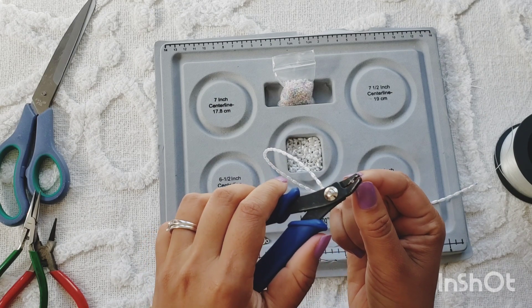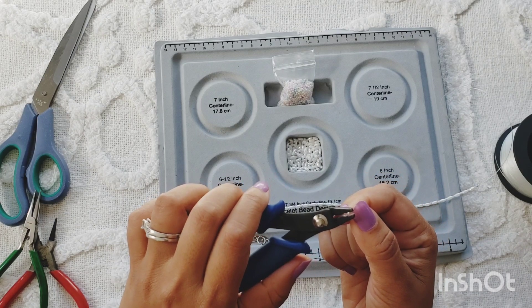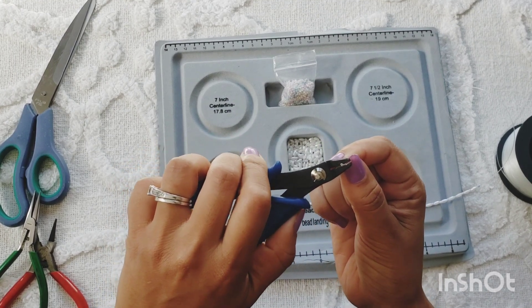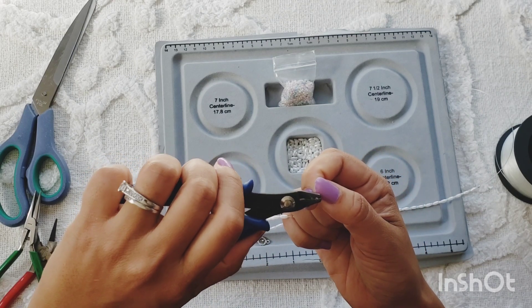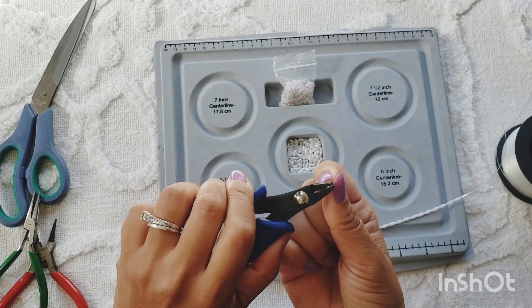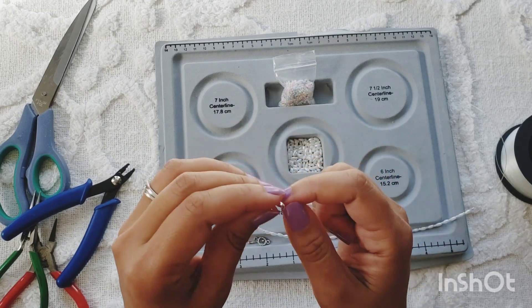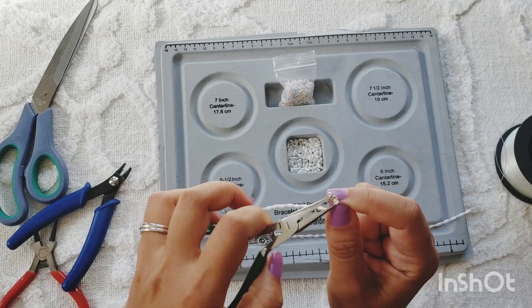Bring it all the way to the end and crimp it. You want to crimp it really tight, and I'm going to go back into the second hole and squeeze it a couple of times in different directions so that it stays nice and tight. I'm going to give a little tug to make sure that it doesn't come off, and then I'm going to slide my clamshell over it and use my flat nose plier to close it.